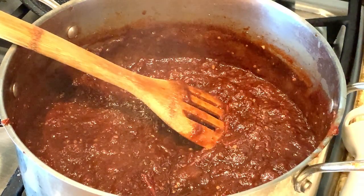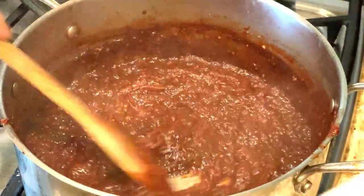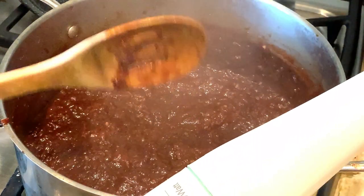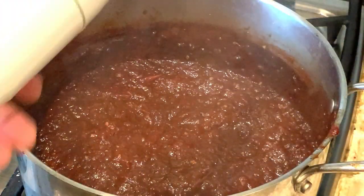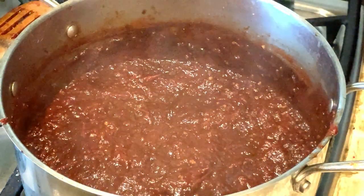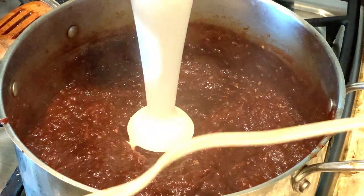This grown-up ketchup looks beautiful, doesn't it? At this point, you want to remove the bay leaves. I also wanted it a little bit smoother, so using an immersion blender makes very quick work of the seeds and the skins if you desire a smoother, thicker jam.